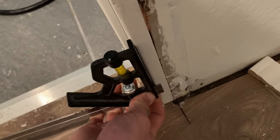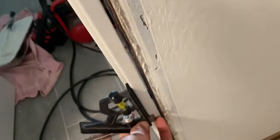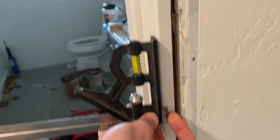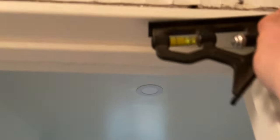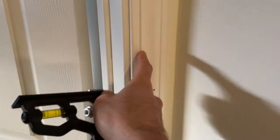The very first thing is to take a pencil and make a bunch of marks at different heights — one close to the floor, then about every 18 inches up, and also around the top part. That way when you install the casing you'll have a consistent reveal around the entire jam. That's step one.